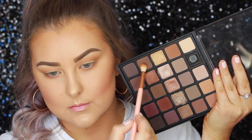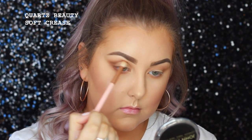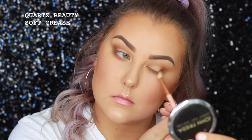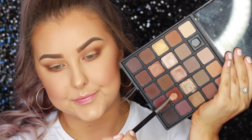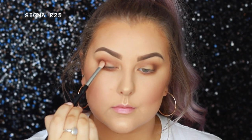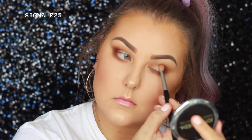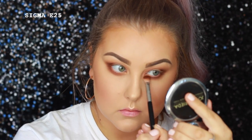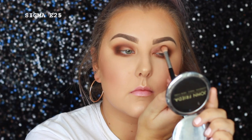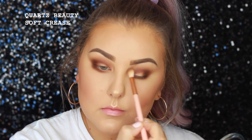Then we're going into a more mocha-y shade — it's so hard to explain all of these different browns, but you guys get it. I'm just building this up a little bit more in the outer corner and then bringing it through the crease and underneath the lower lash line. Then I'm taking a red brickish kind of brown and using a Sigma E25 brush because it's more dense, so I can pack on the color in the outer corner and blend it through the crease and down along the lower lash line. I did spend quite a bit of time really packing the shades on and went in with a darker color. Then I just went back in with the Quartz Beauty Soft Crease Brush to blend out the edges.